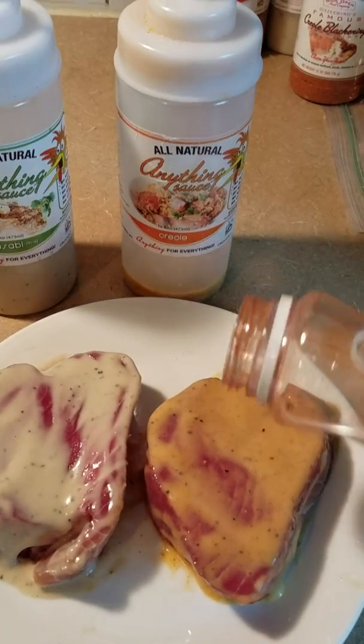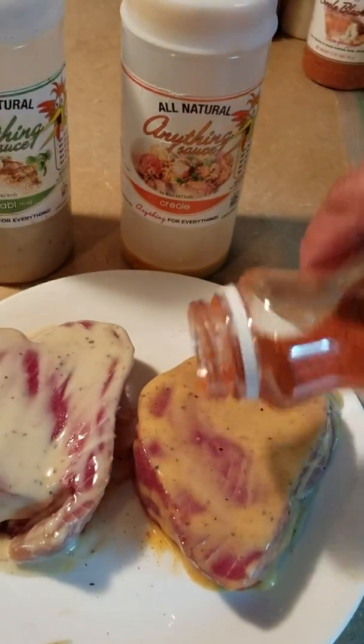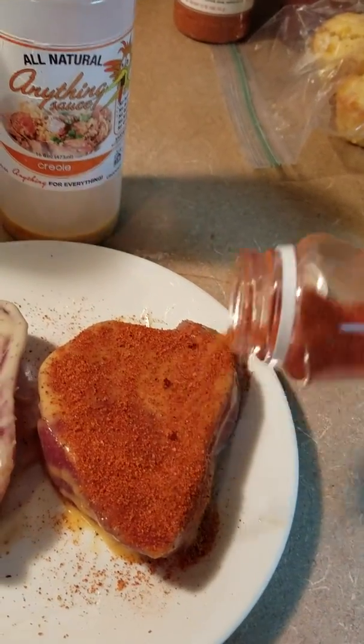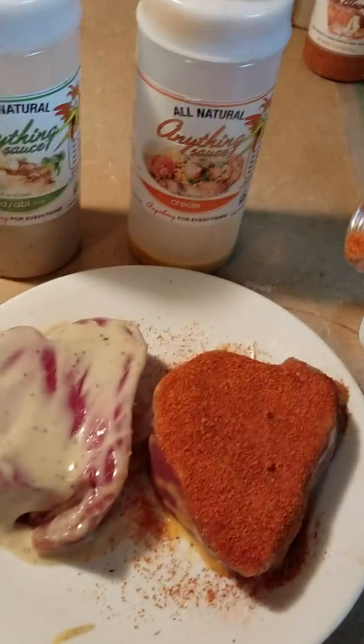So here we go with the blackening seasoning. Let's put it on nice and thick so it coats the entire top of the piece, kind of like so.